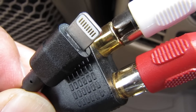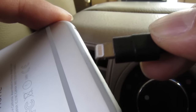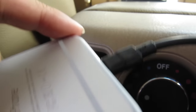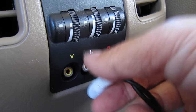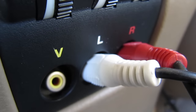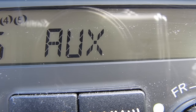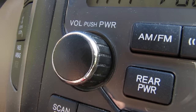This is the setup we'll need to connect the iPhone to my vehicle. I'll plug the lightning connector into the phone and the RCA plugs go into the auxiliary input. Now I'll switch to the aux input on my stereo and it's good to go. I can enjoy music from my iPhone 7 just like I did with my old phone.